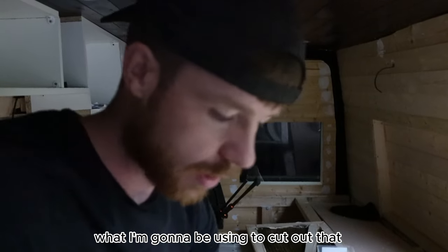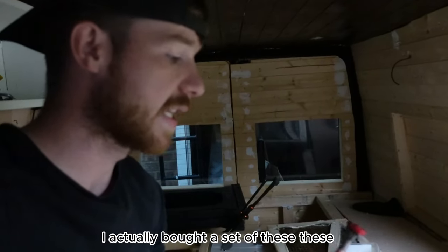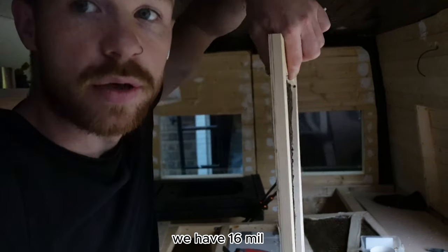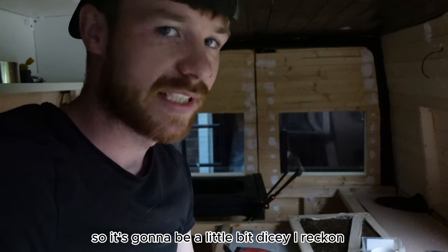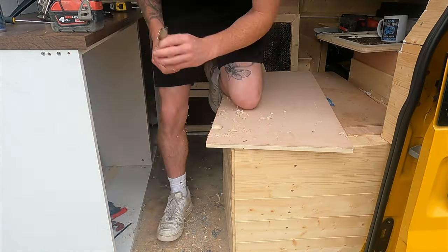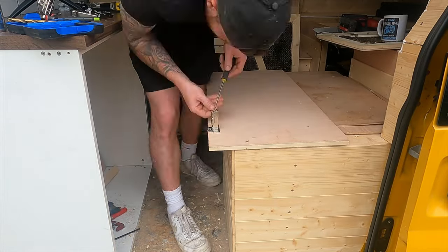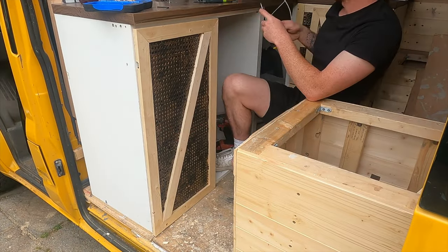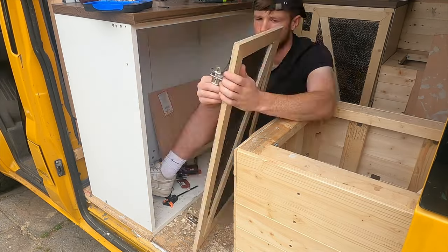What I'm going to be using to cut out that little hole for where the hinge sits on the door is one of these forstner bits. I actually bought a set of these - I used them from when we did the kitchen units and they worked out quite well. We have 16mm of door but this needs to be in 11mm, so it's going to be a little bit dicey, but it should work. We will give it a go.